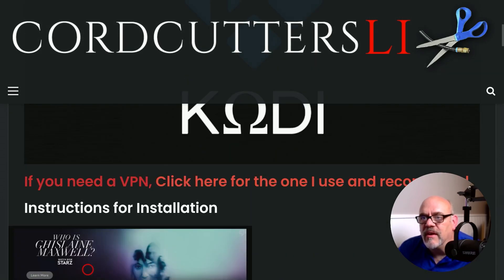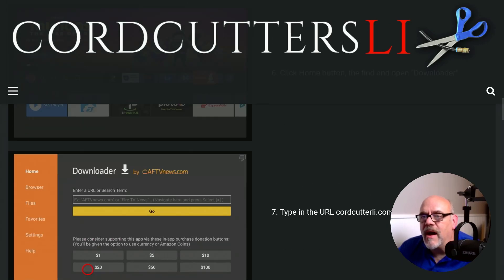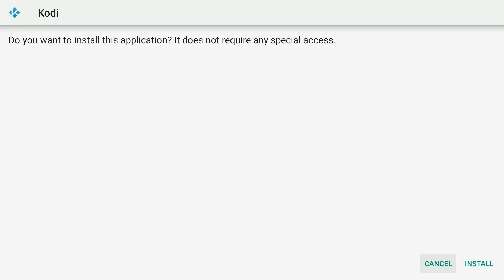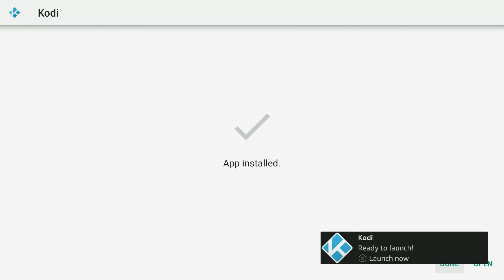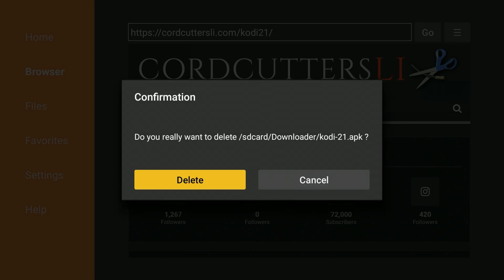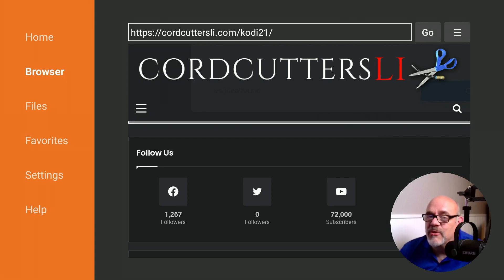Scroll down — you'll see some information about the app. Scroll all the way down towards the bottom and you will see Kodi 21 Omega. Click on that blue download button right there. Now move down and over to click install. When that's installed, don't click open just yet — click done. That allows us to delete this APK installation file. Move to the right, click delete, then move to the left and click delete again, because we no longer need that taking up space on our Firestick. Storage is a precious resource on these devices.